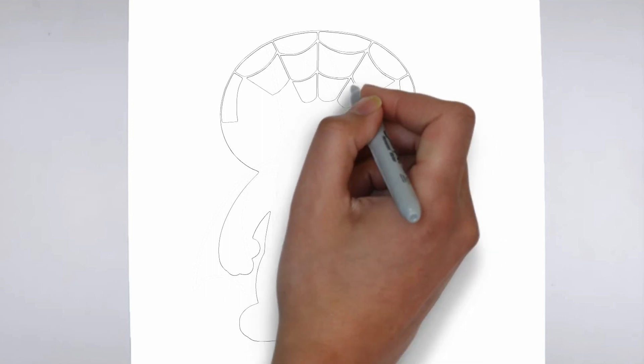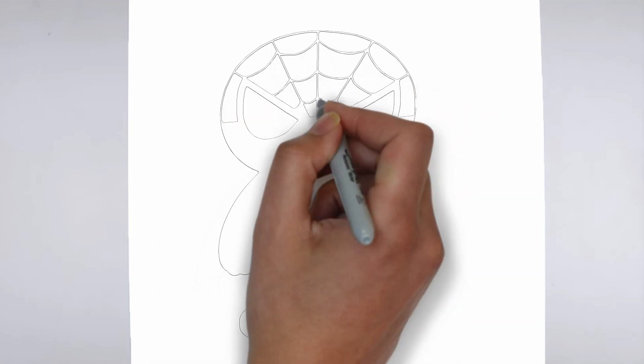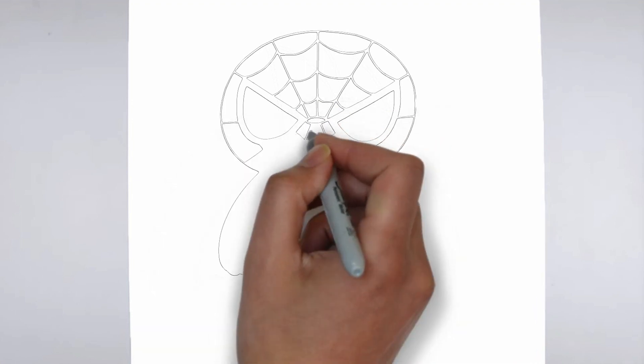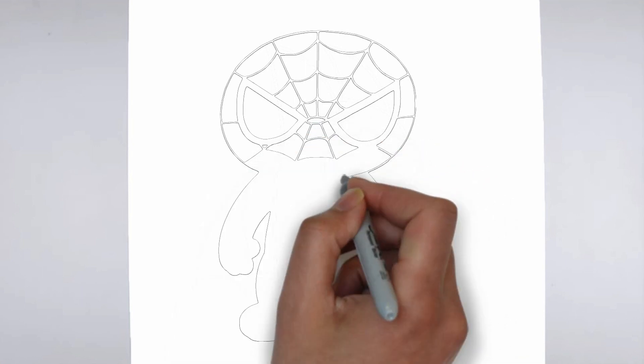Next, we'll start to add some details. Using darker, more defined lines, begin to add in the features of your subject. Pay close attention to the reference image or object you're drawing from, and take your time to get the details just right.